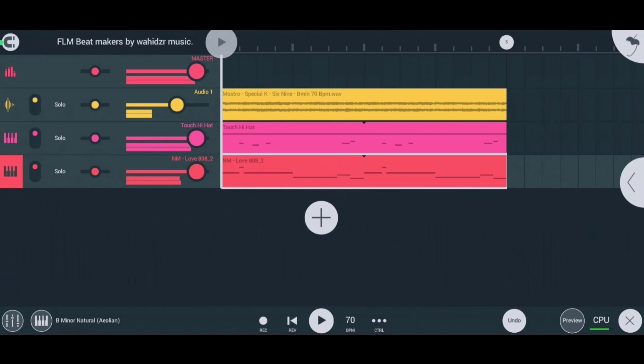We've made a beautiful 808, and now it's time for our claps and kick. I'm using the kick to make our 808 sound more strong.